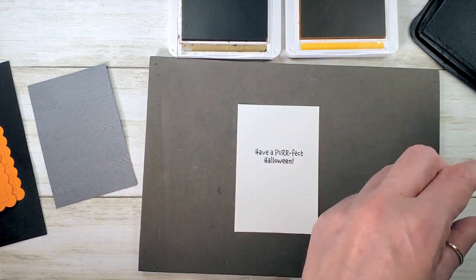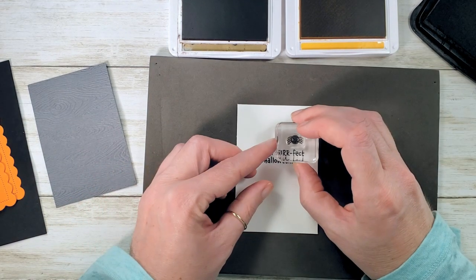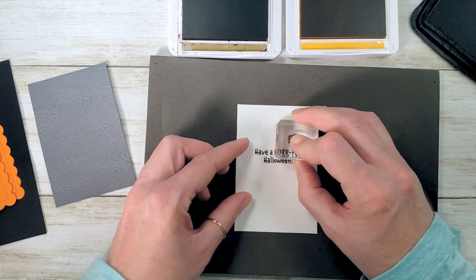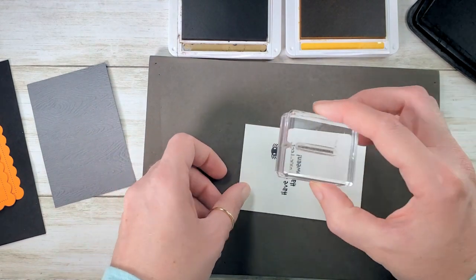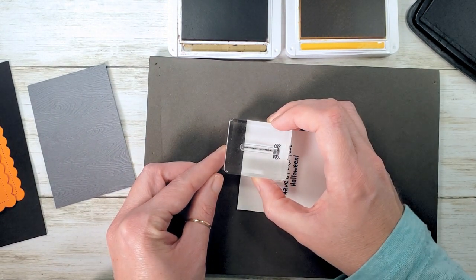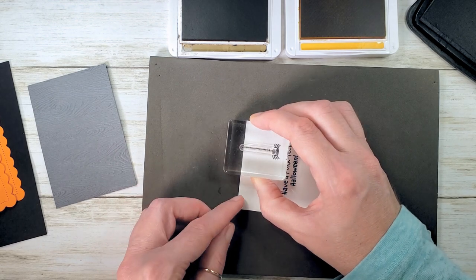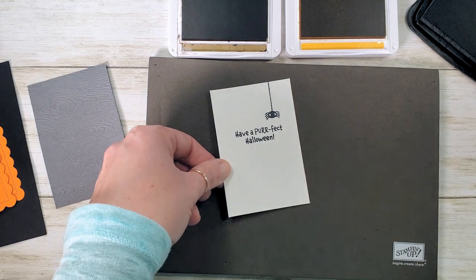Then we have the cutest little spider — we're going to stamp him to the right above the greeting. And then our last step is the spiderweb. I found that this was the easiest order to do them in because then you can drop your spiderweb down nice and straight. Super cute, right? That's for our inside.